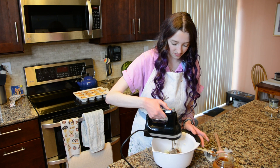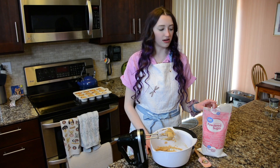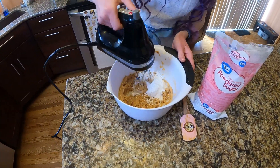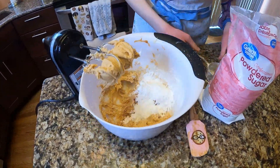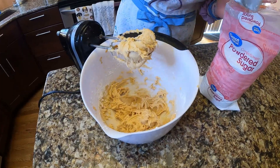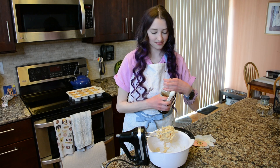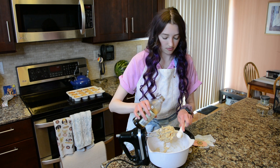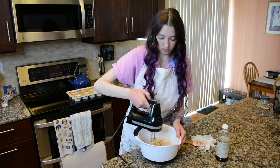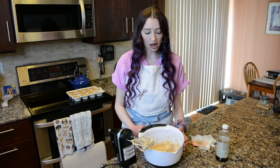Mix that in, then add two cups of powdered sugar to the bowl, only a half a cup at a time to avoid making a mess and to help everything incorporate more easily. Lastly, add one teaspoon of vanilla extract and give it a final mix. Your finished buttercream should look smooth and creamy — pop it in the fridge until you're ready to pipe.